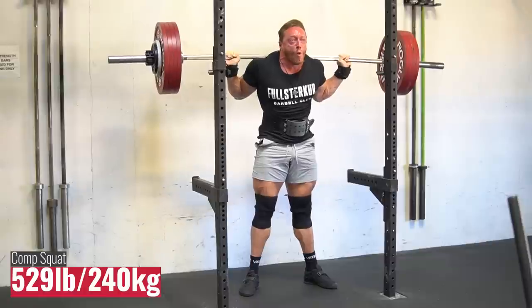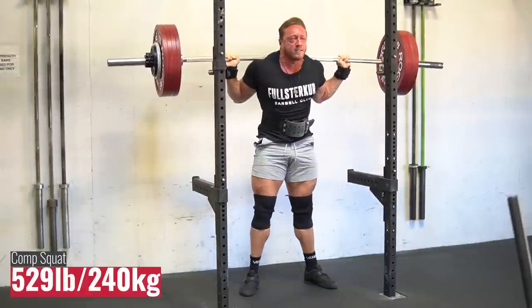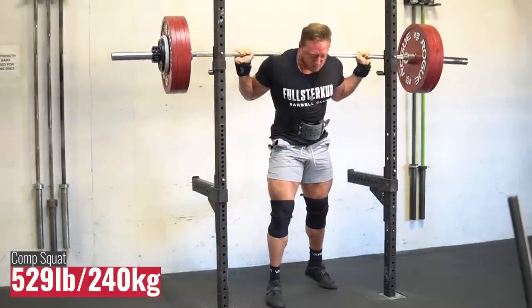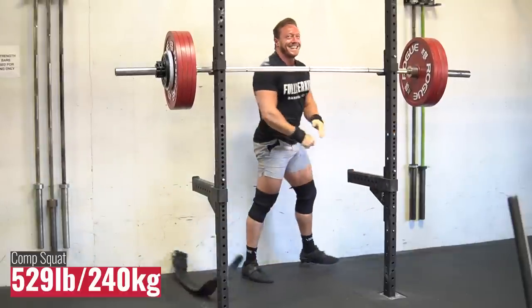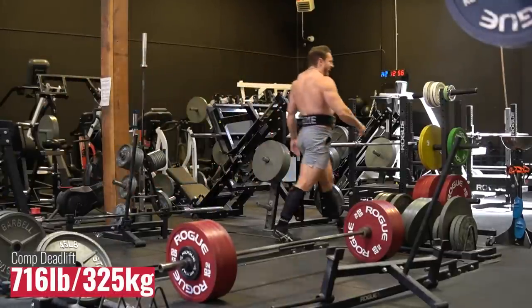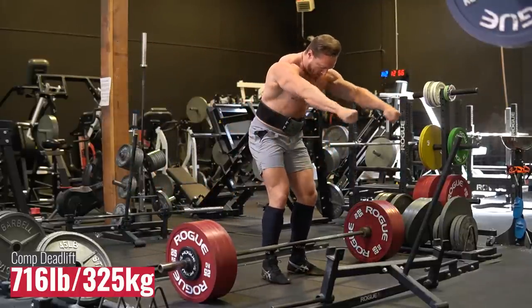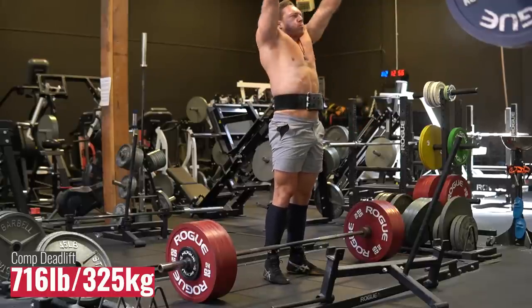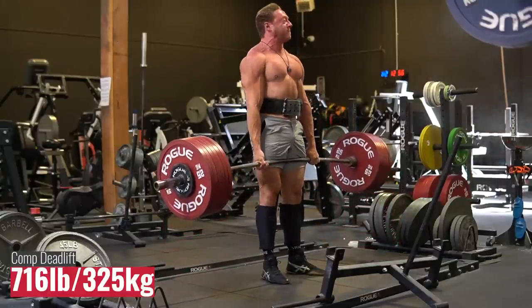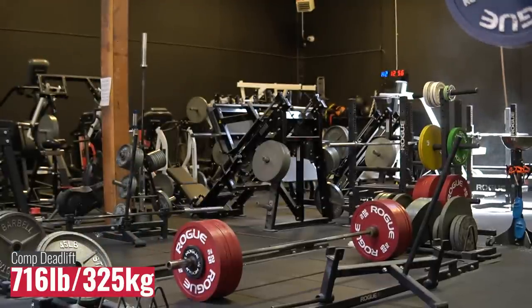That was fucking easy! Yeah! Fuck yeah! Go, go, go! Yeah! 716, 2, boy! Woo! Oh, God!